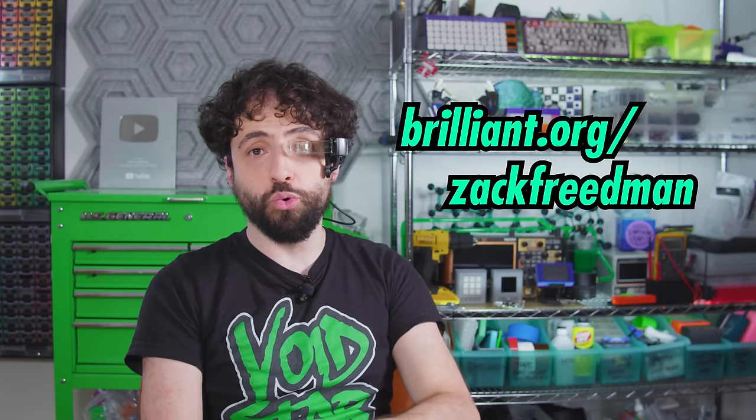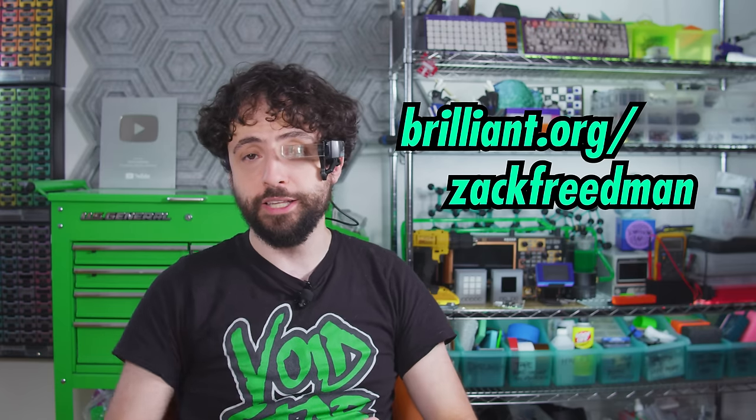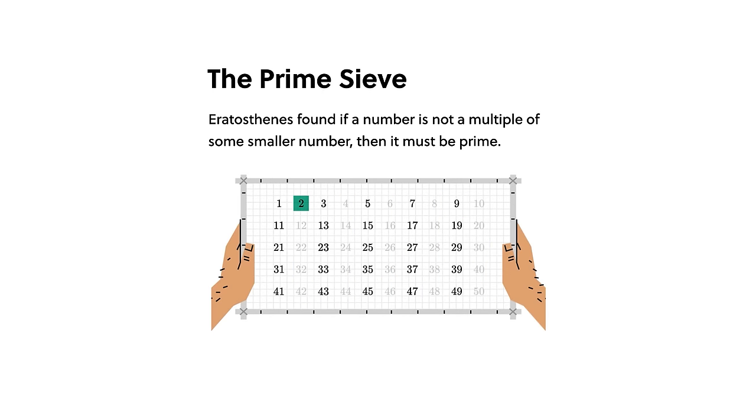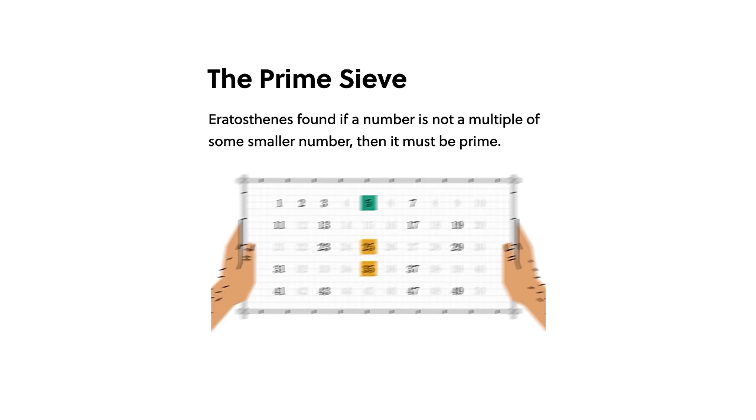If you'd like to see the world from a new angle, you can try Brilliant.org for 30 days absolutely free by visiting brilliant.org/ZachFriedman or clicking the link in the description. The first 200 of you to do so will get 20% off an annual premium subscription. There's just so much to explore — you can even dive into the history of math, like the sieve of Eratosthenes, an algorithm that predates the idea of a computer by, give or take, 2,300 years.